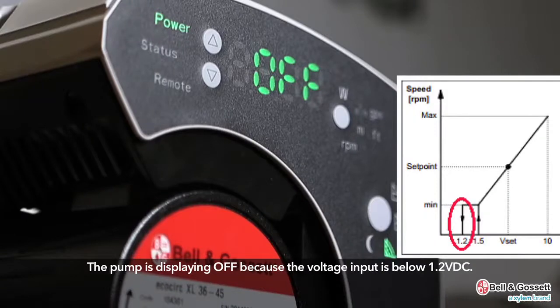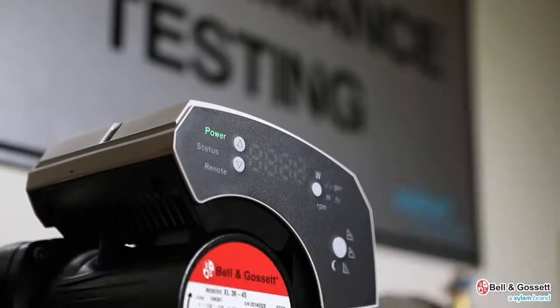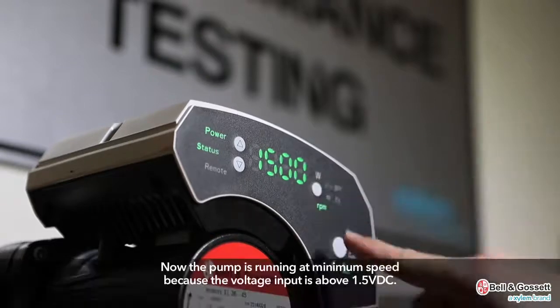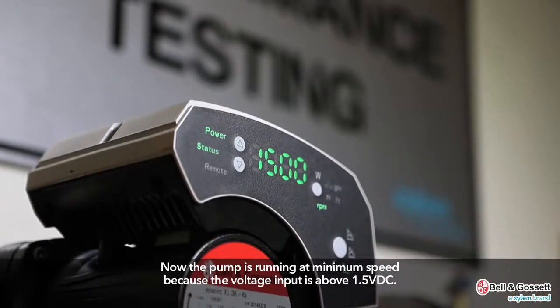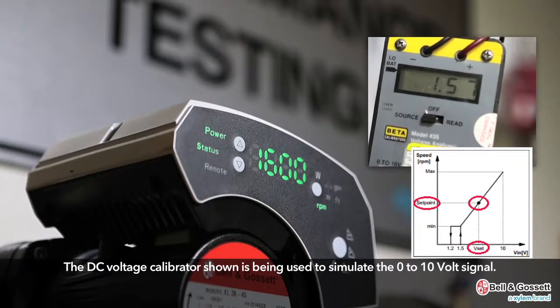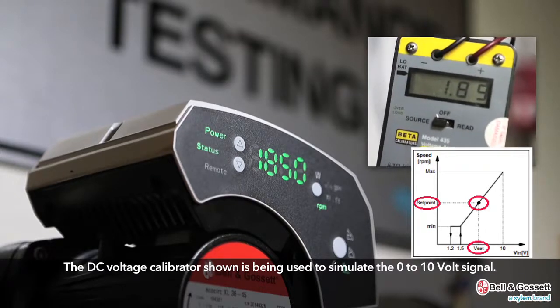The pump is displaying off because the voltage input is below 1.2 VDC. Now the pump is running at minimum speed because the voltage input is above 1.5 VDC. In the upper right-hand corner there is a picture of a DC voltage calibrator being used to simulate the 0 to 10 volt signal.